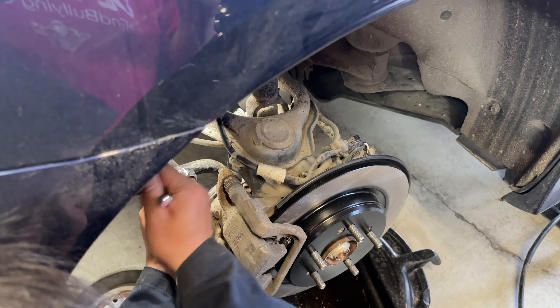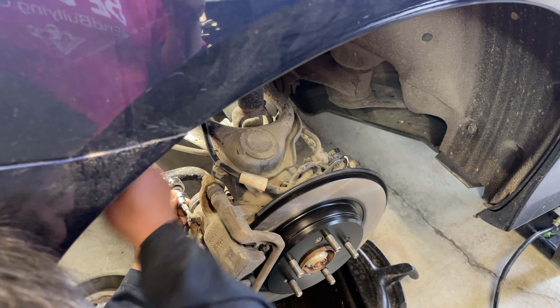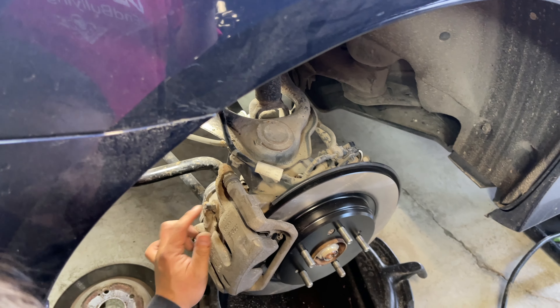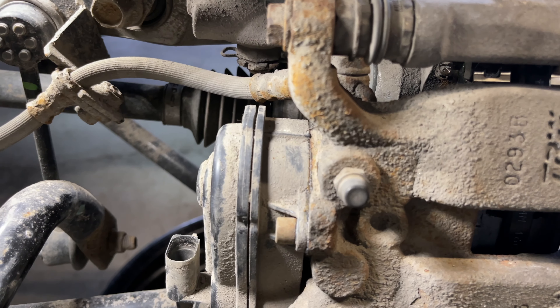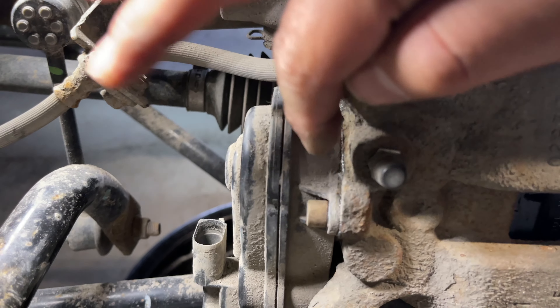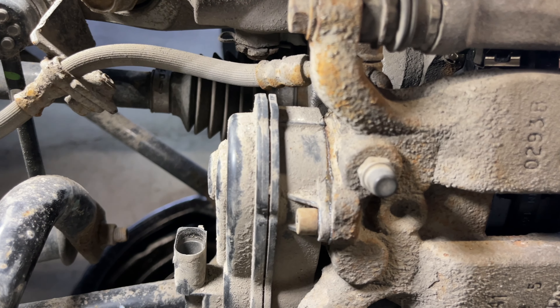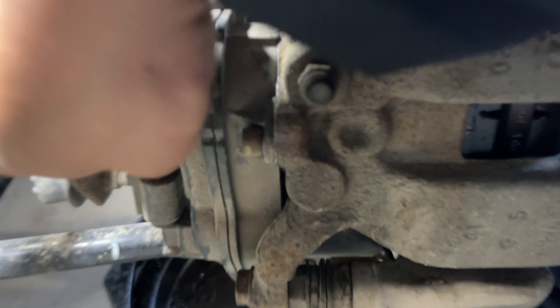Once hand threaded, using the T30 Torx, just hand tighten these until snug. They are tiny screws so don't use a lot of force otherwise they'll break. The e-brake actuator is properly installed when it sits perfectly flush with the back side of the caliper with no gaps whatsoever. Reconnect the electrical pigtail connector until you hear it click.